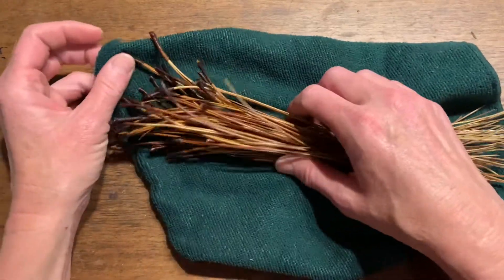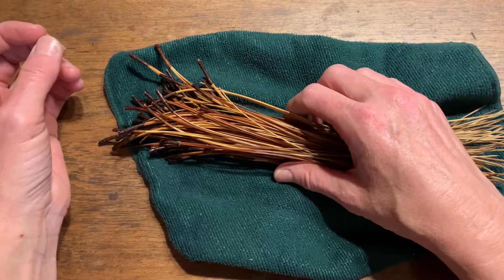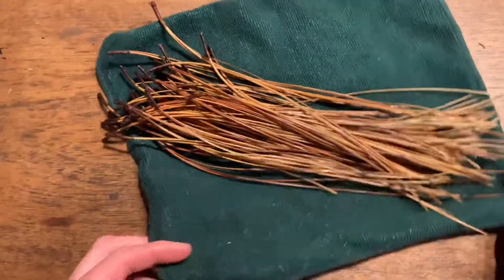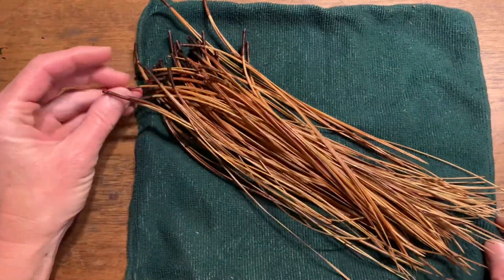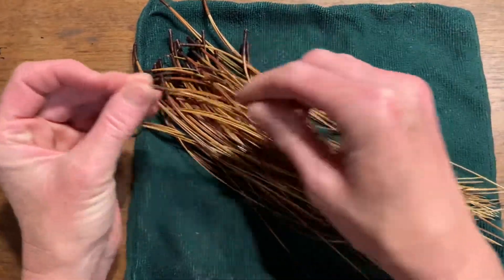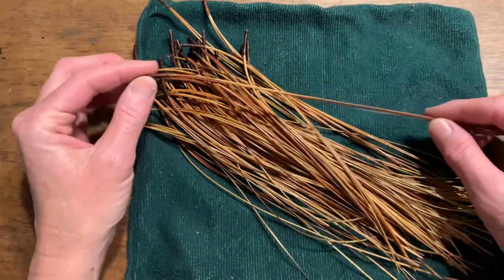This is a beginner basket, so as you develop your skill you may get more picky and choosy with your pine needles. Also, some people dye pine needles to make them different colors, and it takes on a different look when dyed, because the head sometimes picks up a different amount of the dye color.